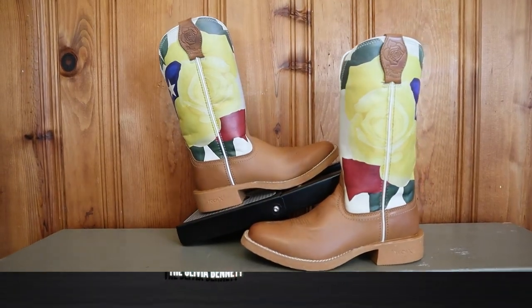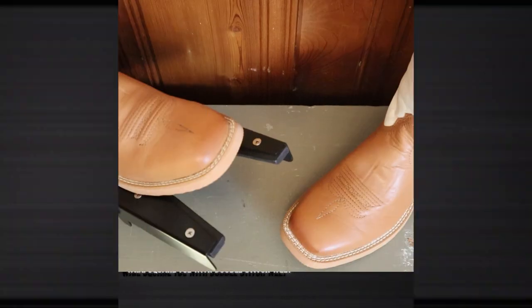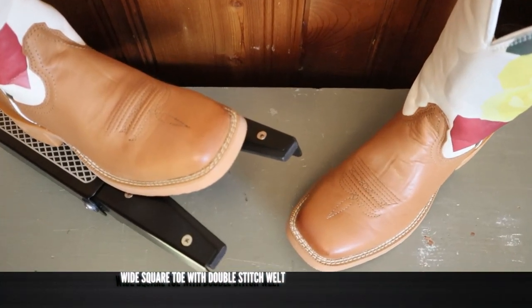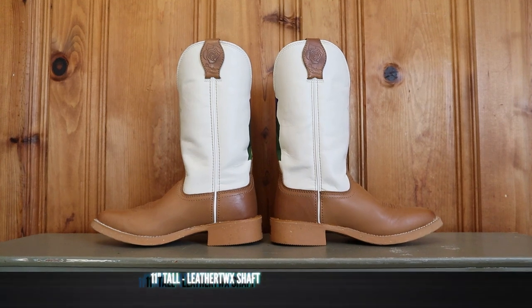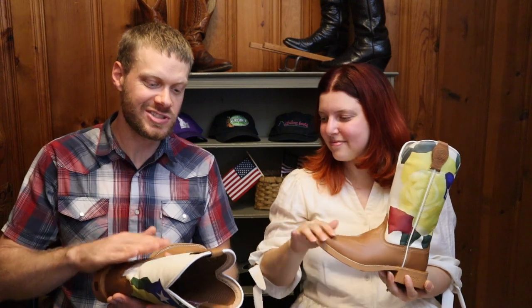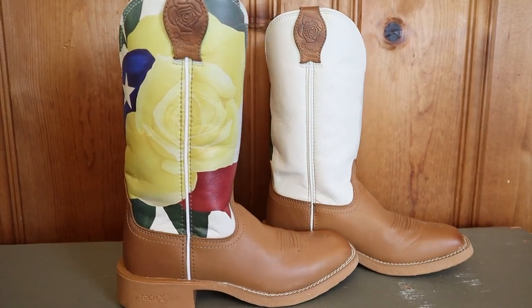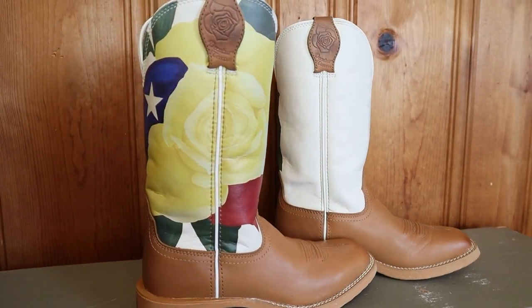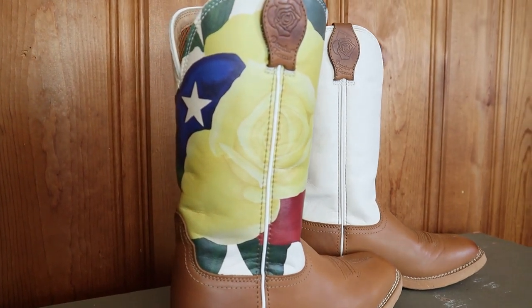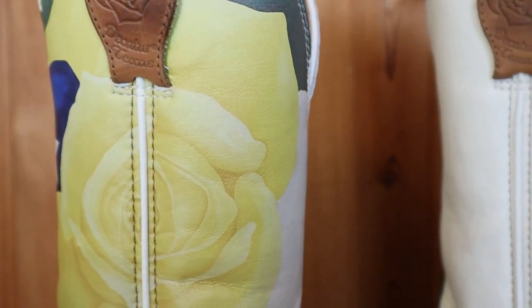Today we are looking at the Olivia Bennett TechX Twisted X boot. First impression — it's freaking beautiful. We do have full-grain leather on the foot and the counter, which is awesome. We're looking at a wide square toe here with a double-stitched welt. It is 11 inches tall, and it is leather twix. Fun fact about the leather twix is that they use recycled leather to help make this. It does feel a little bit different, but they're using leather scraps that would otherwise get thrown away. And we do have the Olivia Bennett original artwork screen printed onto the shaft.